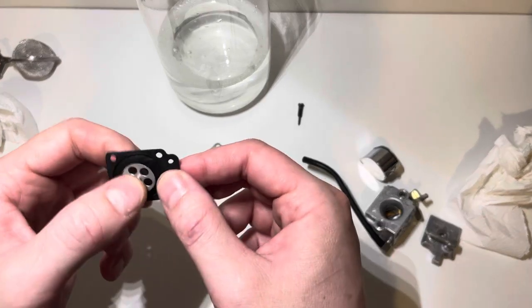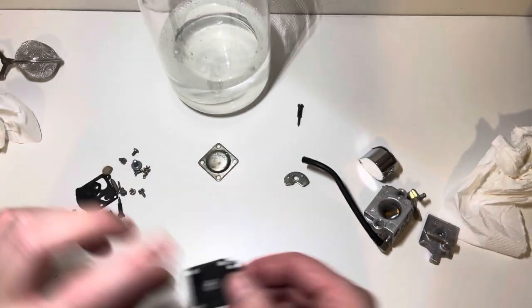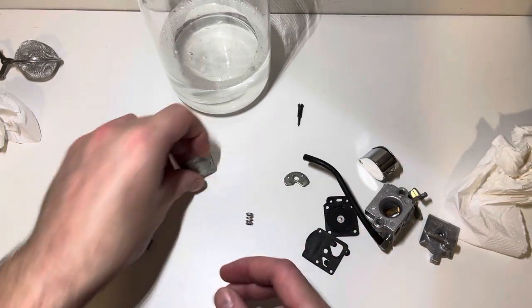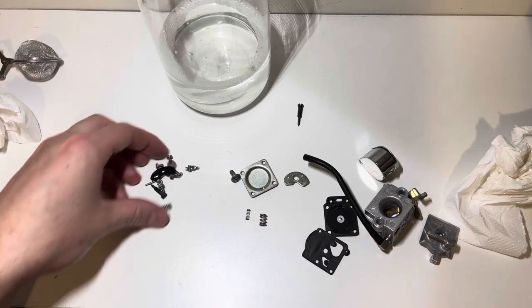Diaphragm was dirty, not damaged. Needs to be replaced anyway, but chucked it in there. And that was only — did I say 12 or 15 minutes? I think it was 15 minutes. Yeah, everything came out really spotless, so that's good.